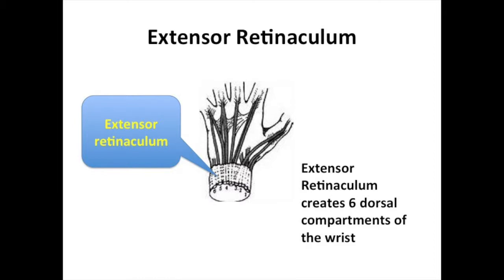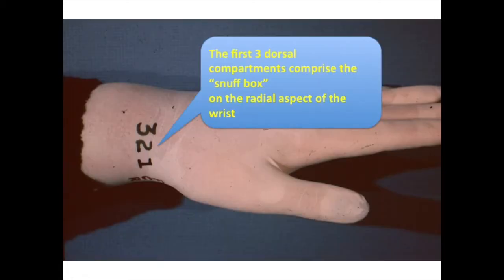Over the dorsum of the wrist lies the extensor retinaculum. The extensor retinaculum creates six dorsal compartments of the wrist. The extrinsic extensors traverse through these compartments. The first three dorsal compartments comprise the snuff box on the radial aspect of the wrist, as indicated by the black marker numbers 1, 2, and 3.